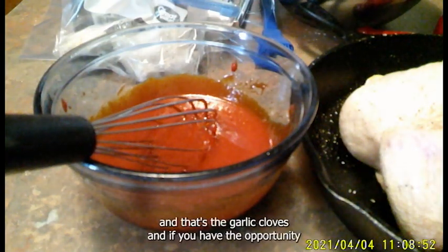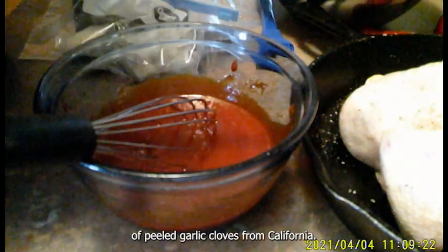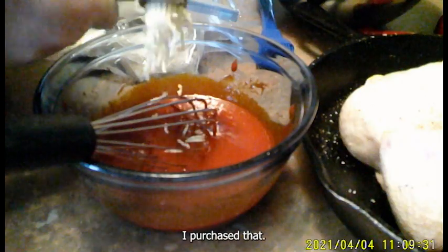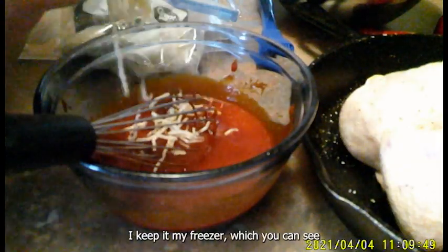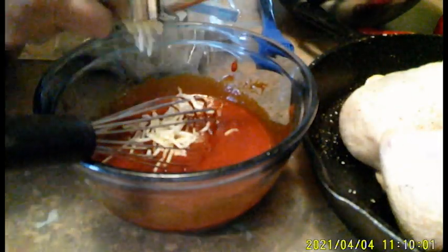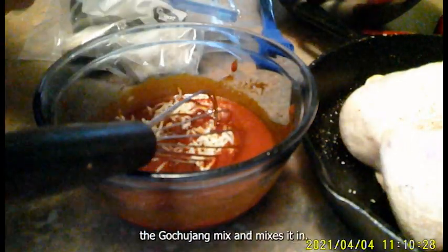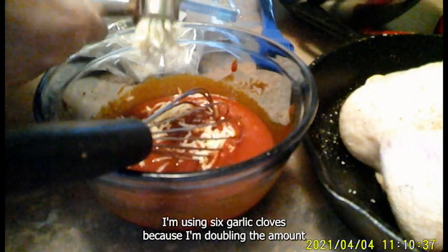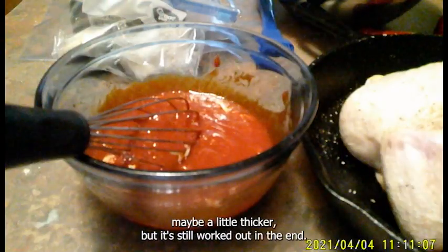Once you have it whisked in well, the next part is the garlic cloves. If you have the opportunity to go to Costco, they have a big bag of peeled garlic cloves from California — I purchased that and absolutely love it. I keep it in my freezer. Molly takes three garlic cloves, minces them, and puts them in the Gojujang. I'm using six garlic cloves because I'm doubling the amount. I'm using a garlic press, which gets the job done.